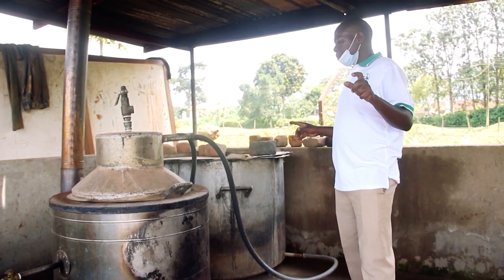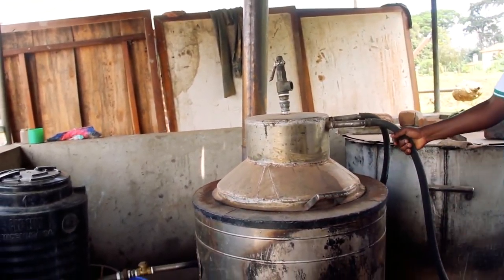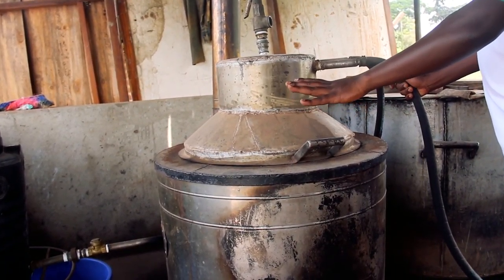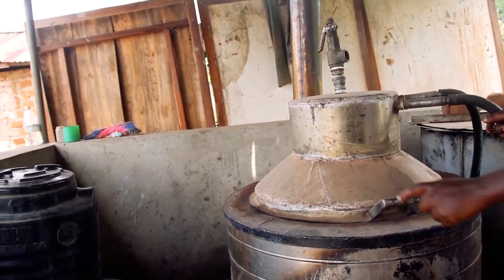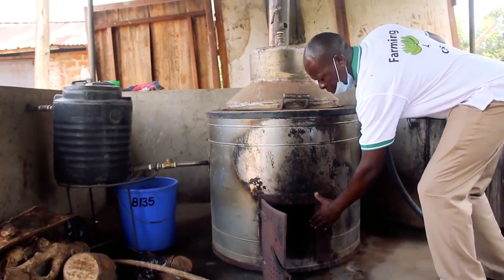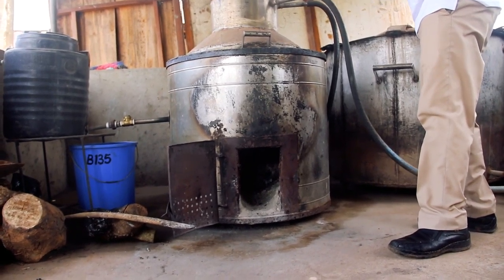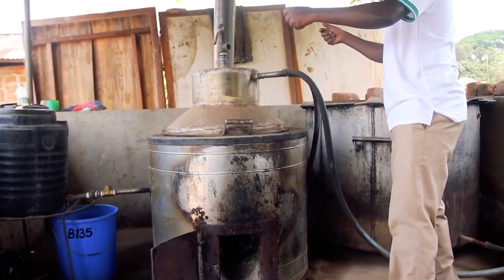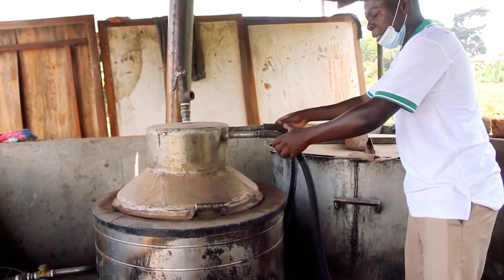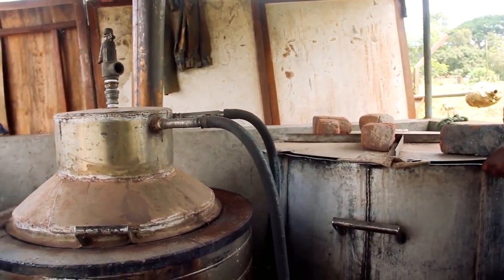This system uses a saucepan. We sterilize using steam. This saucepan is supplied with water from the other tank, and after supplying water, we light a fire here. After lighting the fire, the water inside will boil. After the water boils, it will produce steam, which passes through these two pipes. Then the steam is supplied to this saucepan.